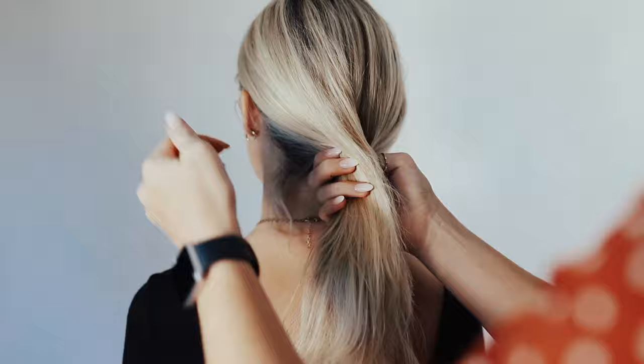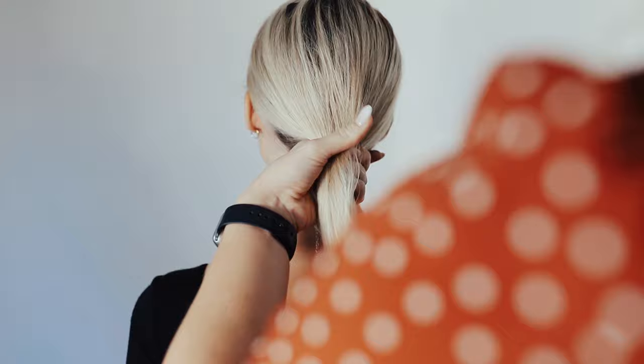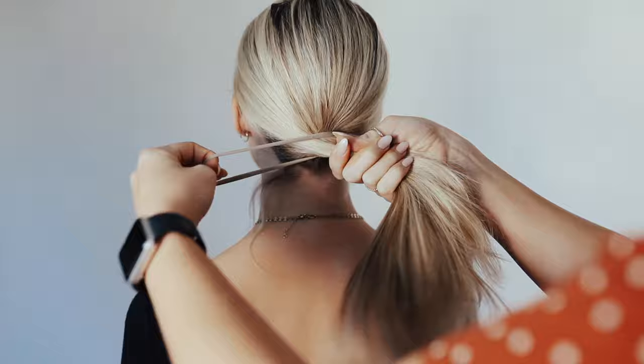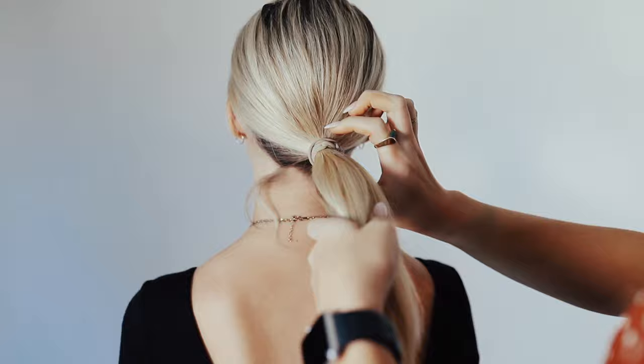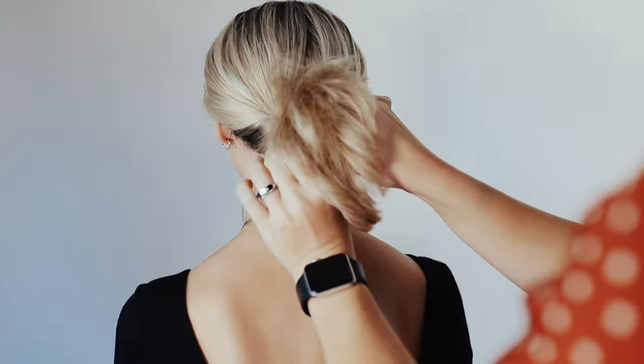At this point you want it to be more secure. So if your ears are showing and different things like that, it's okay — we'll pull those little details out later. So do a simple pony and then I'm going to flip it through, make a little hole, and then just tuck the hair through.